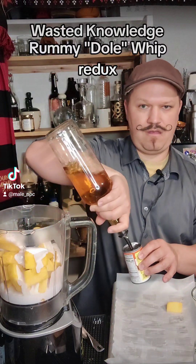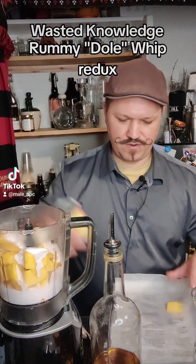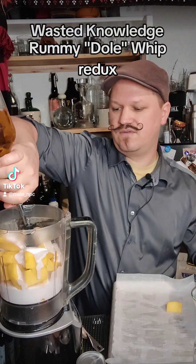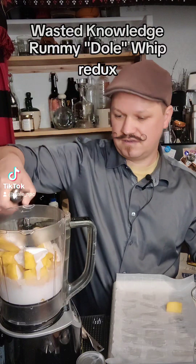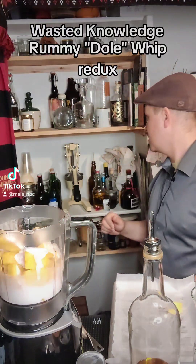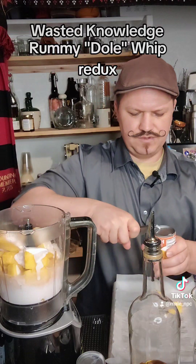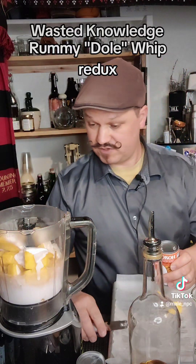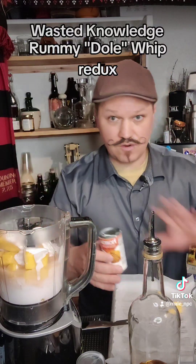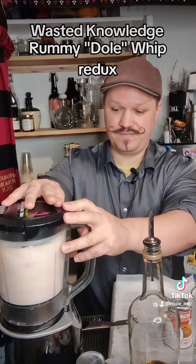We're going to rinse that out just a little bit. We're going to put the rum in. That was about three quarters of an ounce. This is going to be a big Dole Whip, so we're probably going to put around five ounces of coconut milk. We'll put an extra half ounce — it's about five and a half ounces. Anytime you're blending just frozen stuff, you want the volume of your liquid to be decently close to the upper level, just below but not over. Got the chunky bits down.